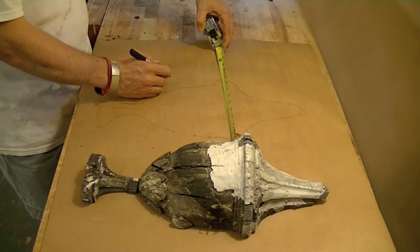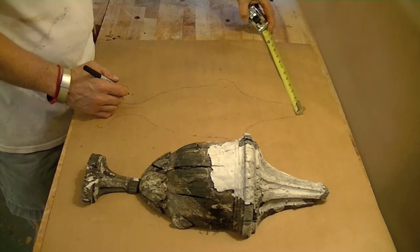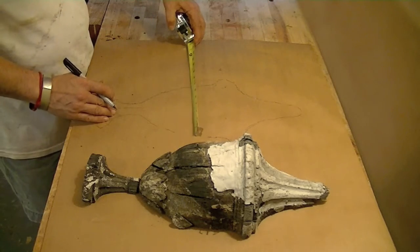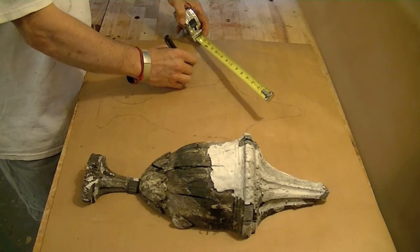We're in studio with an 18th century urn and torch for the Pennsylvania Bar Association, and I'll be re-carving this with the help of my cousin Rudy. Hi, cousin Rudy.